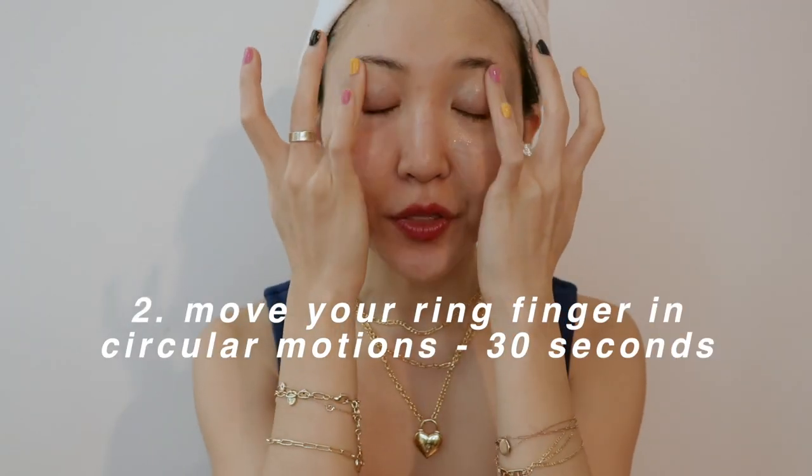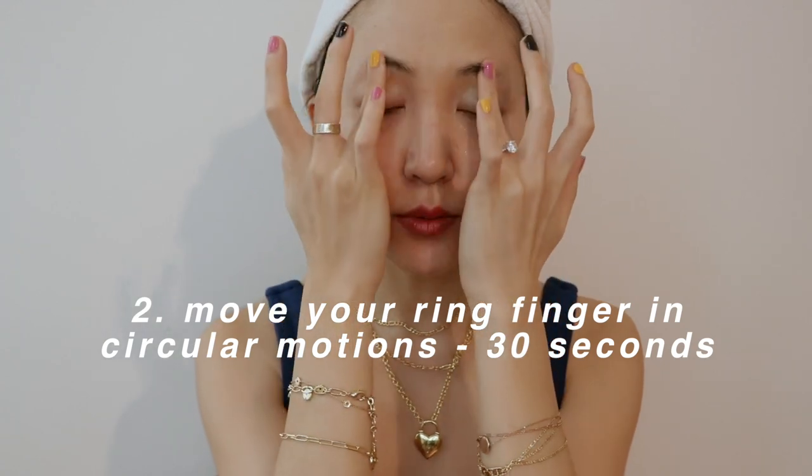Then gently rub in circles for 30 seconds to a minute until the eye cream is fully absorbed. Keep doing this in gentle circular motions. When you're doing this by yourself, make sure you are maintaining that firm face position throughout. That was super relaxing — once the eye cream is absorbed, we'll move on.